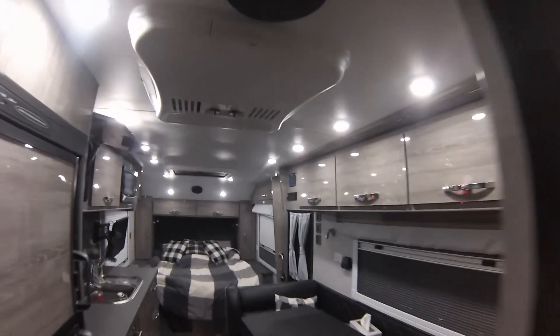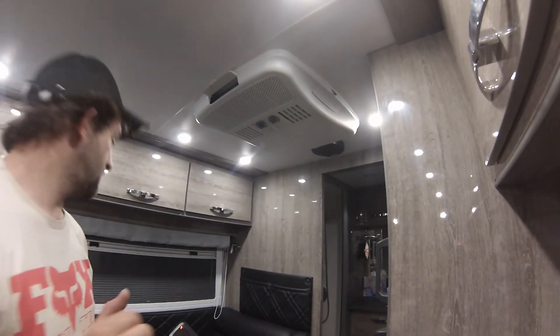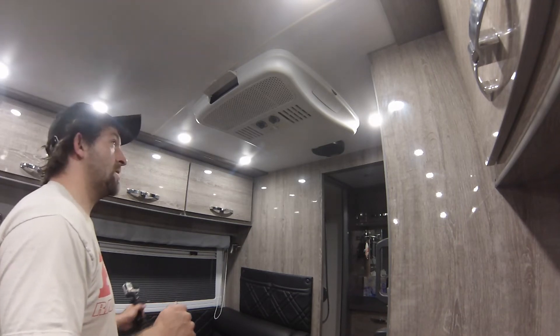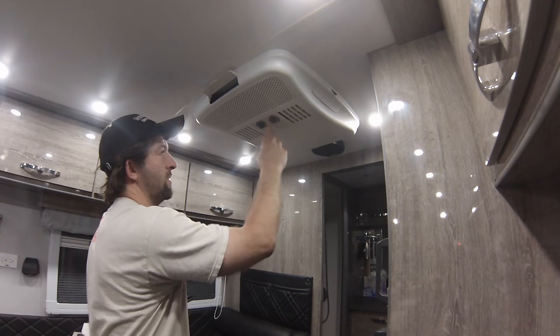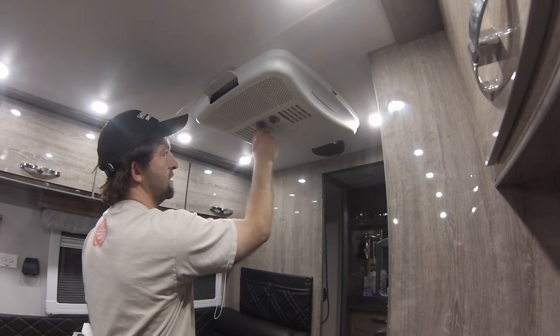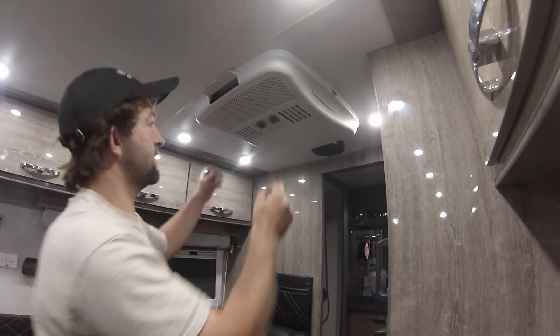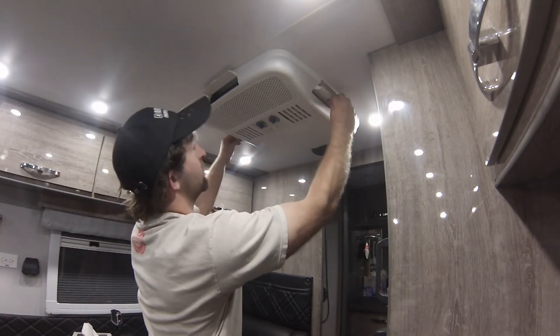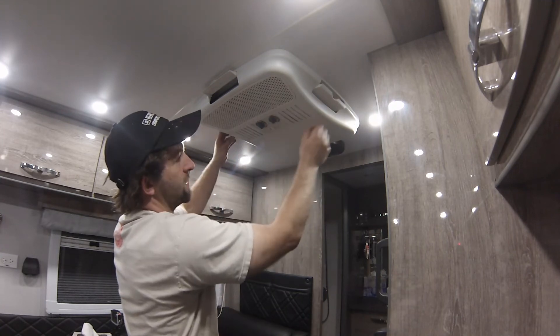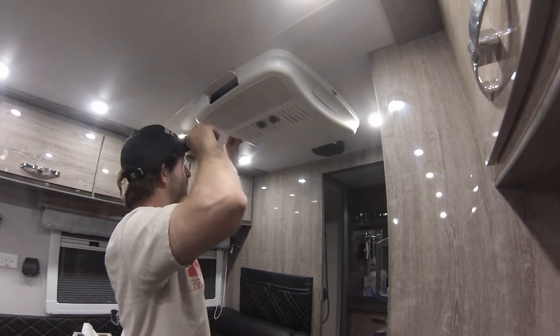Last but not least, I'll show you what some people really like and some people hate — the Dometic heat pump and fan AC unit. This is your hot and cold temp setting, and then heat, cold or fan. It does have some weird vents, but we've got it figured out where to get the air to blow to make it work right.